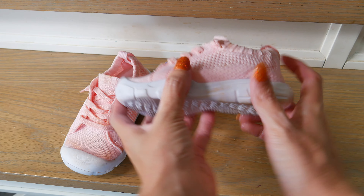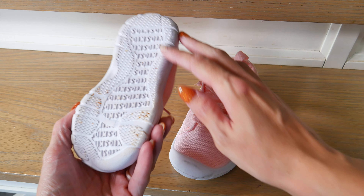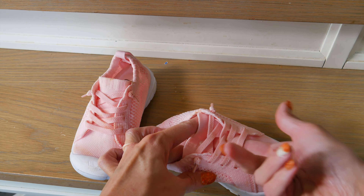These are exactly what I have been looking for for my toddler. She has always had wide feet and velcro or tie shoes were uncomfortable for her or wouldn't fit her well. These are super flexible and have an excellent amount of stretch to them.